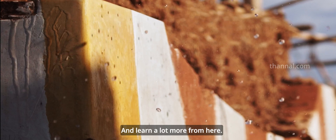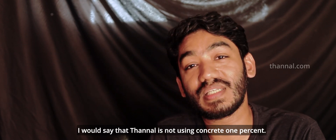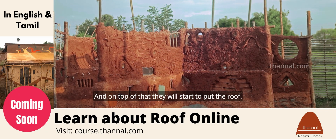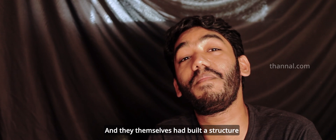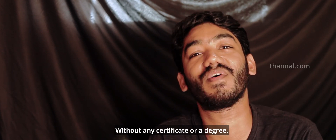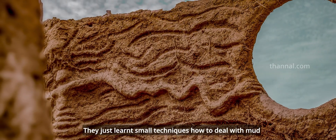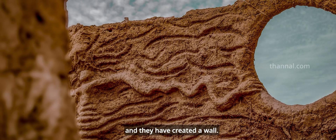The tunnel is not using concrete even one percent. The foundation students are able to create a wall. On top of that they will start to put a roof. They themselves have built a structure with their hands, without any certificate or degree. They just came here, put their hands in the mud, learnt little small techniques of how to deal with the mud, and they have created a wall.